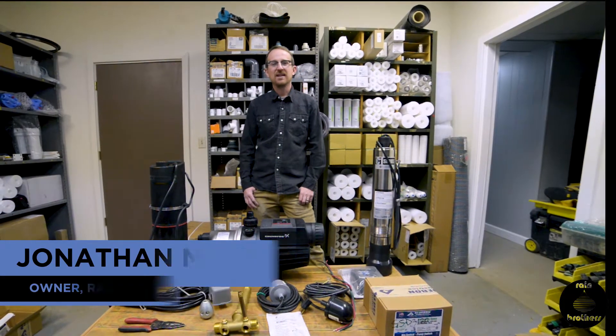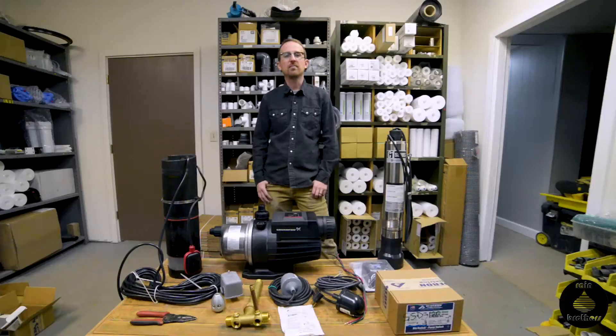Jonathan from Rain Brothers here, rainbrothers.com. Today we're going to talk about ways to protect your cistern pump from potentially running dry and burning out the motor.